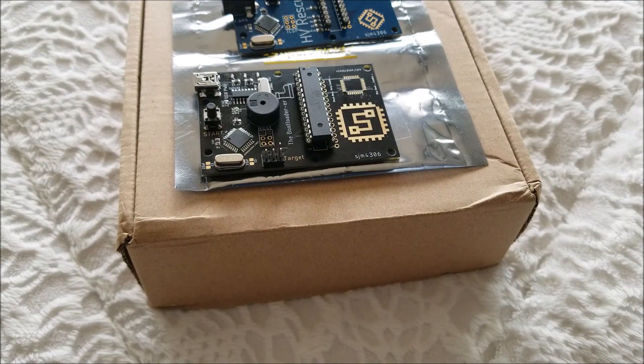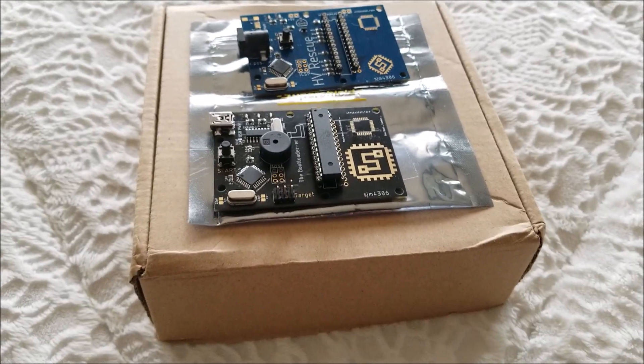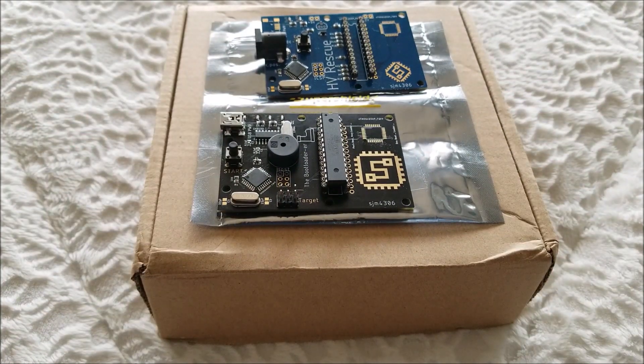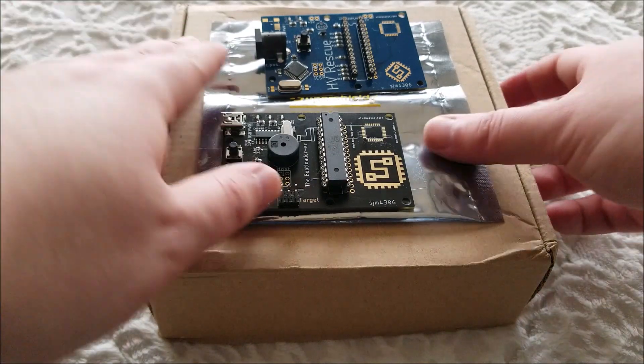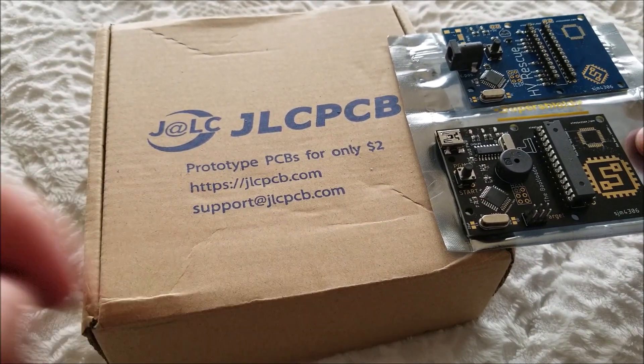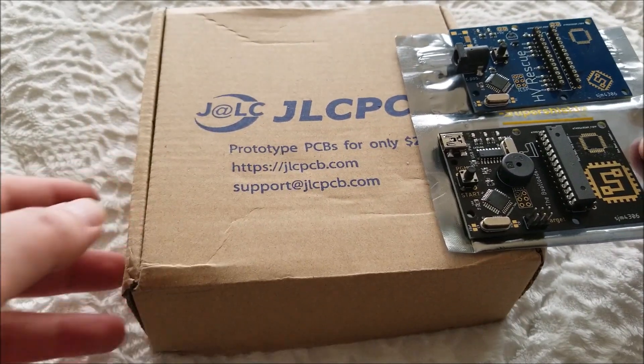Hey there YouTube, this is SJM4306 back with another video. Today's a two-for-one special because I have two semi-related projects I've been working on, and once again huge thanks to JLCPCB for providing prototype boards for both these projects.